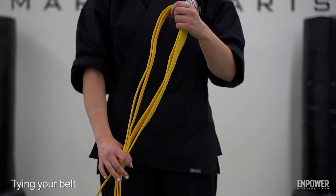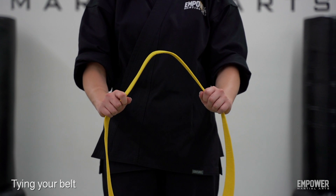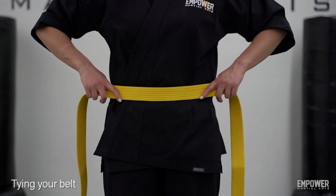Now let's go over how to tie your belt. Go ahead and take your belt, fold it in half. Take the center part of the belt and put it right where your belly button is.